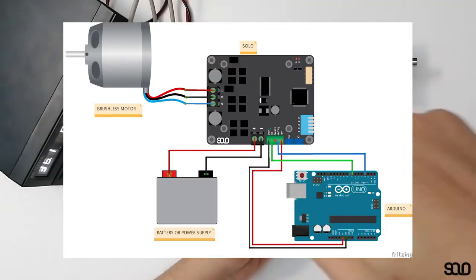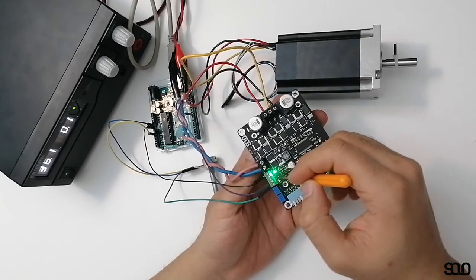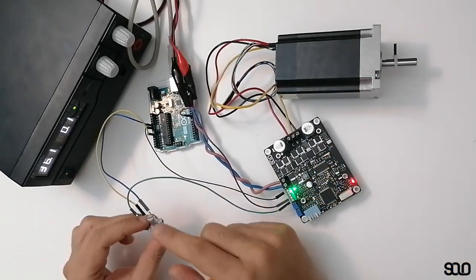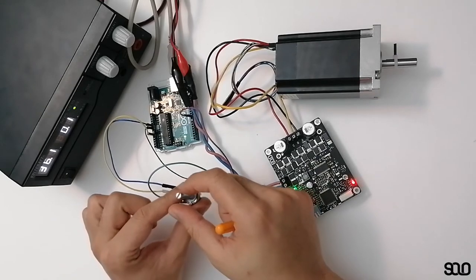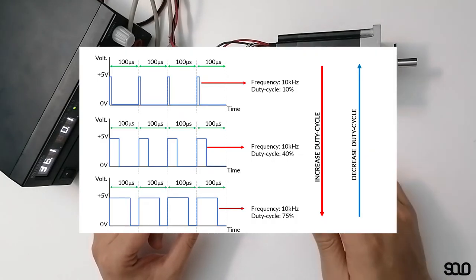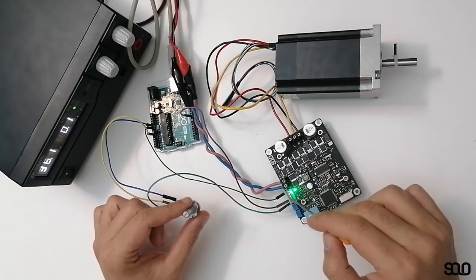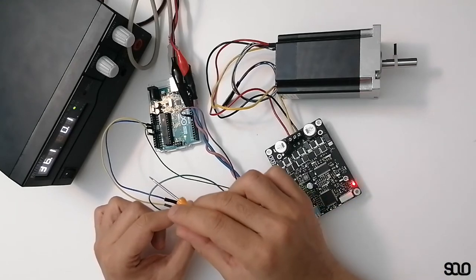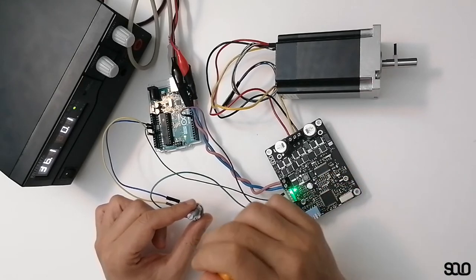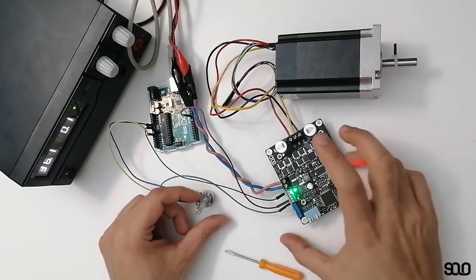An Arduino provides a PWM pulse to the pin in charge of speed or torque control in closed-loop. When I rotate the potentiometer clockwise or counterclockwise, I increase or decrease the duty cycle on that pin. So there is a PWM pulse coming through this wire, and varying the potentiometer varies the duty cycle, which defines how much speed the motor will have.